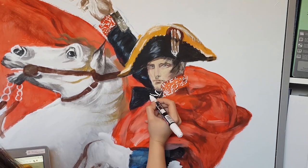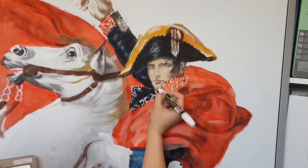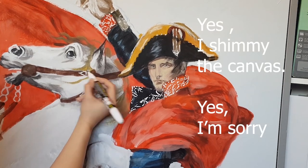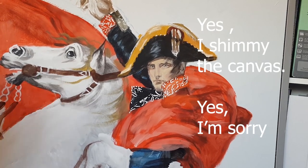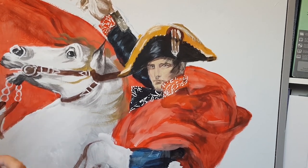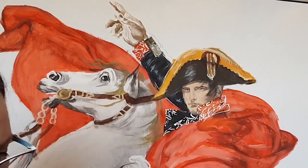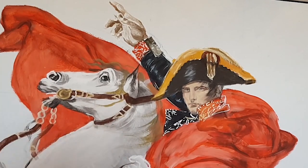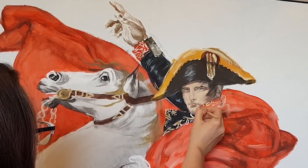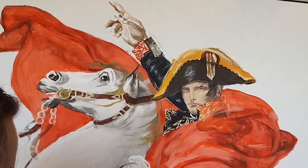After that I used the same acrylic marker to add the pattern on Napoleon's clothing pieces as well as the metal buckles on the horse's lead. Once all this was done I went over the white acrylic marker with a wash of paint, using the same hue as his hat which was supposed to be like a golden yellow, and added some faint shadows onto it as well.